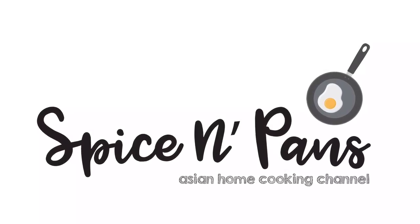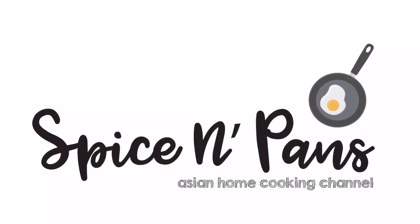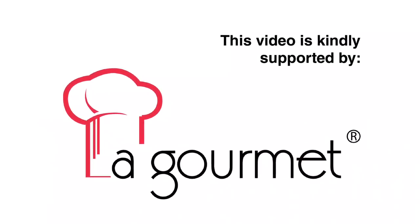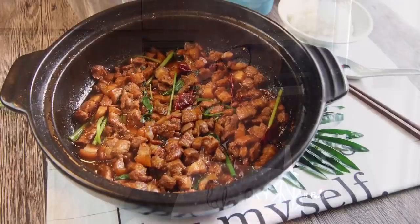Welcome to Spice and Pans. Subscribe to our channel for our recipes weekly. Hi and welcome to Spice and Pans. Today we'll be cooking clay pot salted fish with pork belly, or ham yi fa lang pou. So let's start cooking.